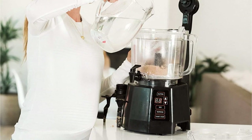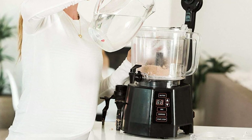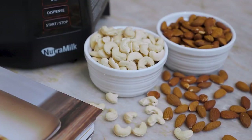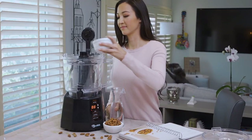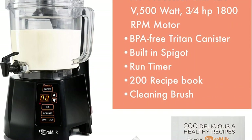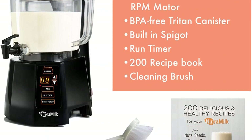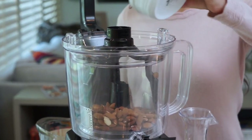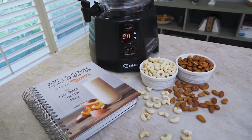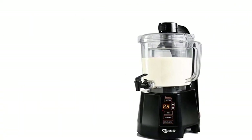The Nutri Milk works by first making a creamy nut butter in the large capacity work bowl. Add water to the nut butter to make nut milk, which the Nutri Milk does by filtering out fine particles as the nut butter mixes with the water. The bowl comes with a built-in spigot for easy dispensing. Make up to 2 liters of homemade nut milk and store it in the refrigerator for up to 7 days. The container and parts are dishwasher safe, and it comes with a cleaning brush.